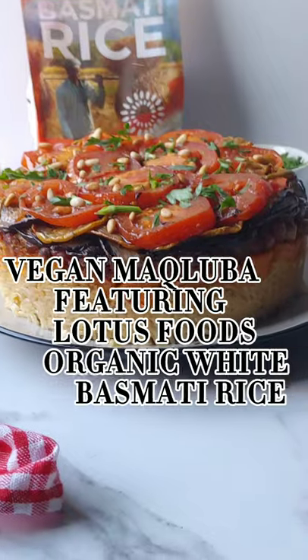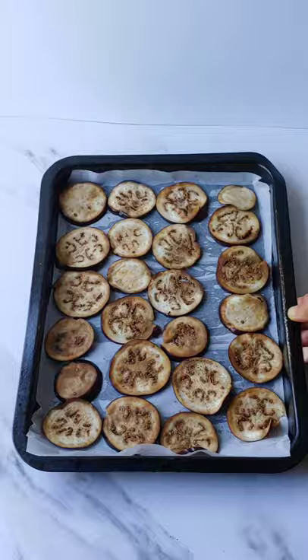Let's make makluba with Lotus Foods Organic White Basmati Rice. Start by roasting your vegetables. Next, cook your protein with onion and spices. I picked chickpeas.